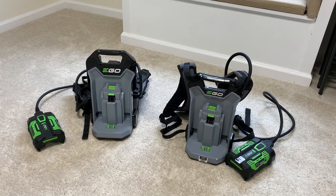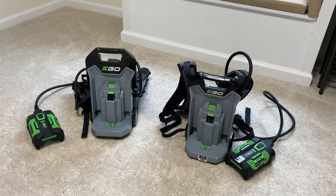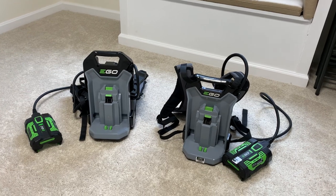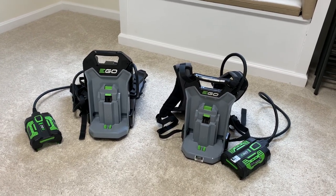On the left hand side we have the commercial backpack link, the BHX1000. And on the right we have the standard backpack link, non-commercial BH1000.